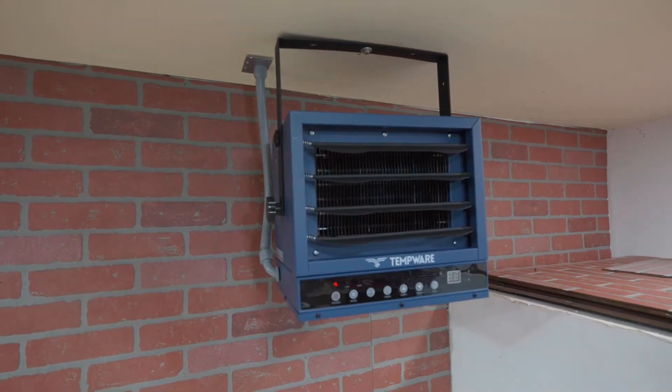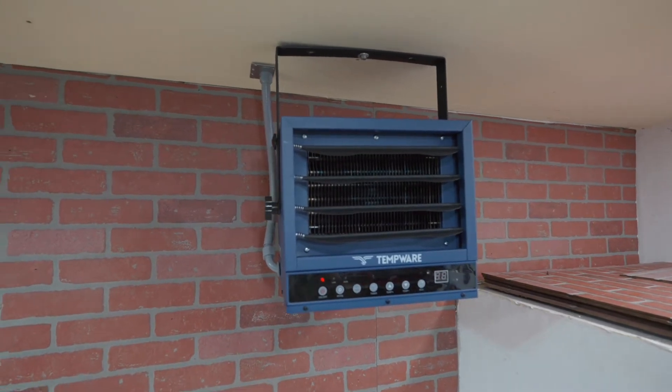As simple as it is to wire and install one of these heaters, you should leave this portion to a licensed electrician.